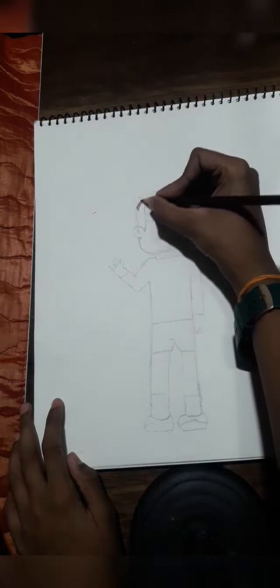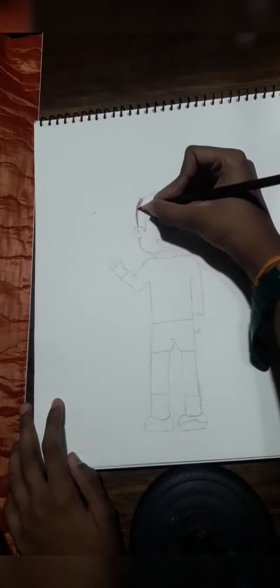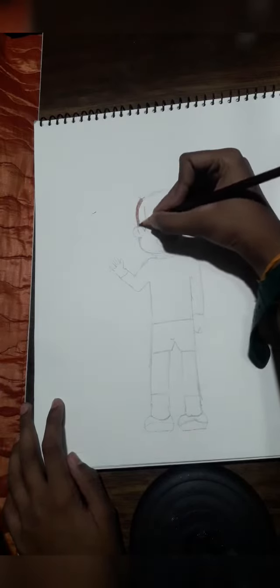The blending in this one, I don't like it. I don't like it because I'm bored of these color pencils.